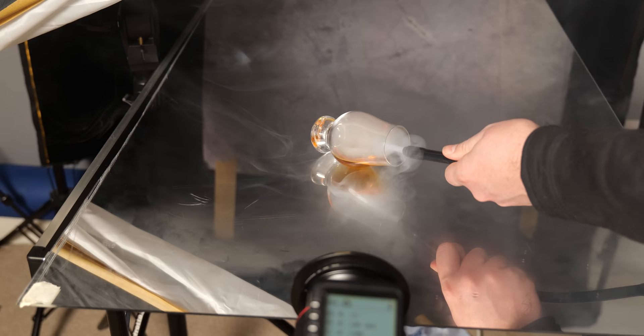In today's video, I am using an amazing new toy to take studio macro photos just like this.